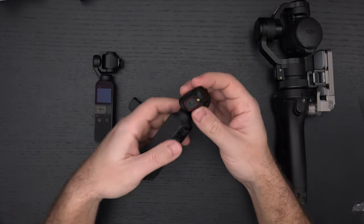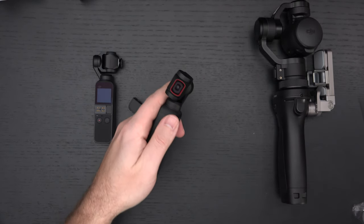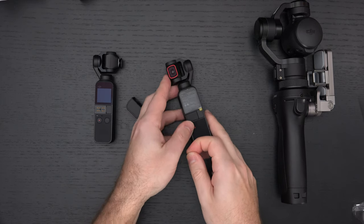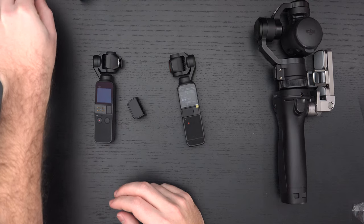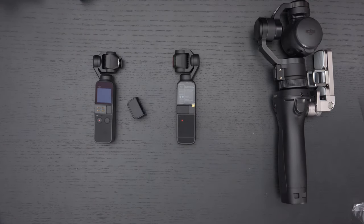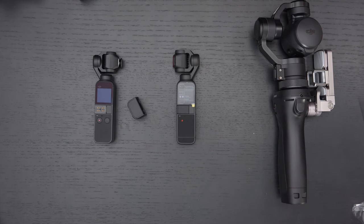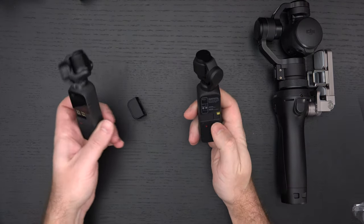On the lens assembly they now have red trim. I'm not a fan — it just makes me think Canon, and I'm not sure why they're doing it. They did it with their new Ronin as well. I don't know why DJI feels they need to pander to Canon fans; they should have their own identity. Either way, startup time is also supposed to be greatly improved — let's go ahead and see that right now.